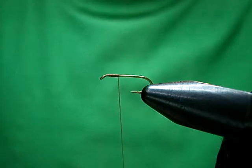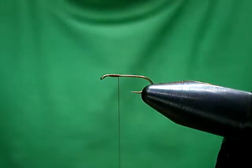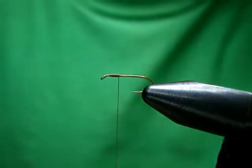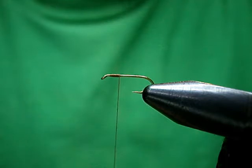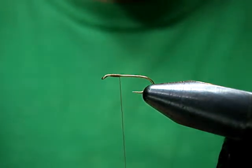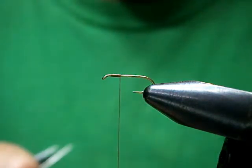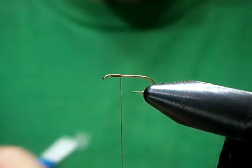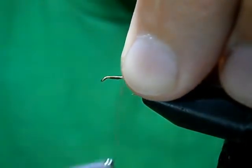For the rib, Dorsey recommends white 6-0 Uni-Thread. The white works great — fabulous — but there's one flaw: the rib disappears when it's wet. So what I like to use instead is gray. It helps the rib stay visible when it gets wet. It will disappear somewhat, but it holds up better.